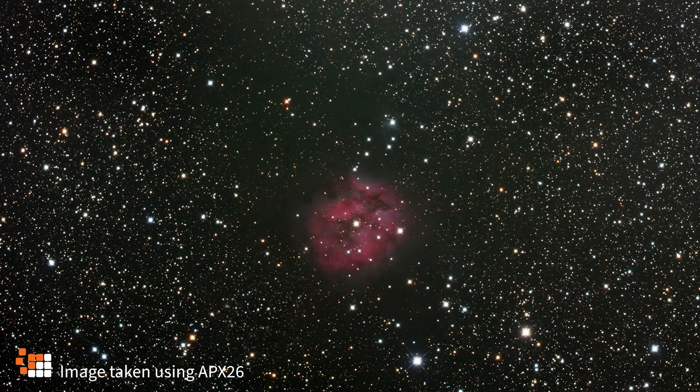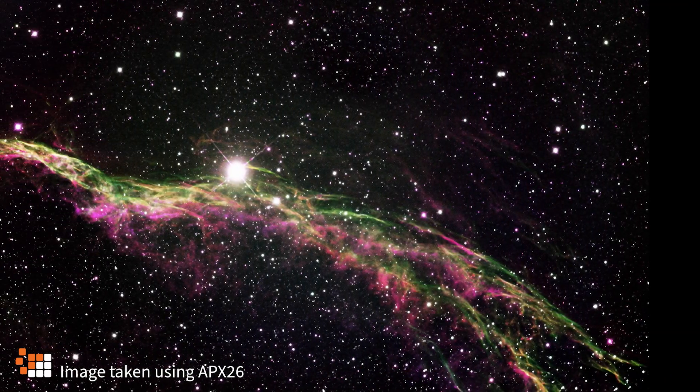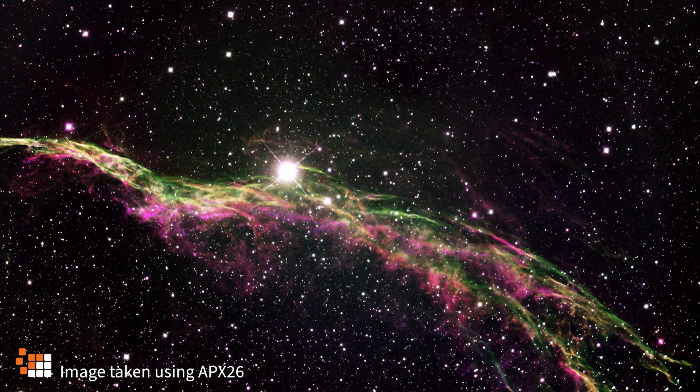It's 26 megapixels, which will give you a massive amount of detail. But the file sizes are more manageable than something like a 60 megapixel sensor, so it's a nice trade-off between usability and detail.